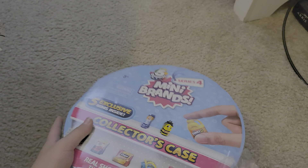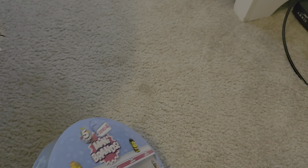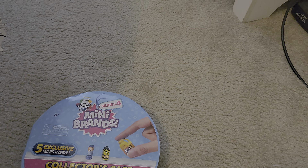Now finally making progress. You need scissors to take this wrapper off of a Mini Brands collector's case.